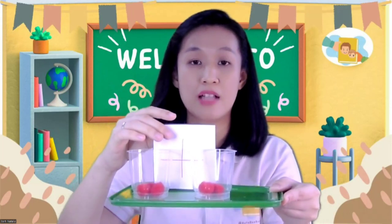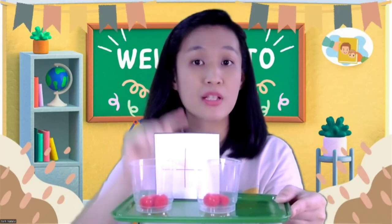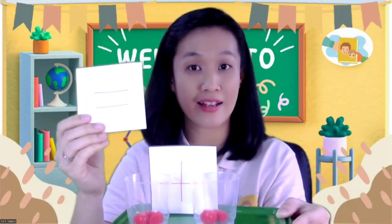Now let me show you my cups. I have two cups. On the first cup, let's say I have pom-poms. How many pom-poms, children? One, two, three — three pom-poms. And on the second cup, I have one, two — two pom-poms. So how many pom-poms do I have altogether? We need to put an addition sign. Can you say plus? Yes, this is the plus sign.